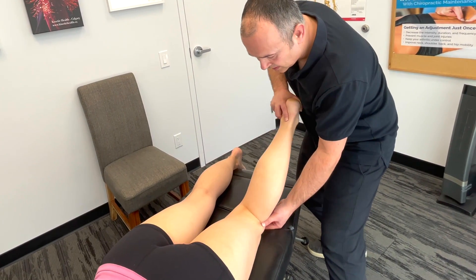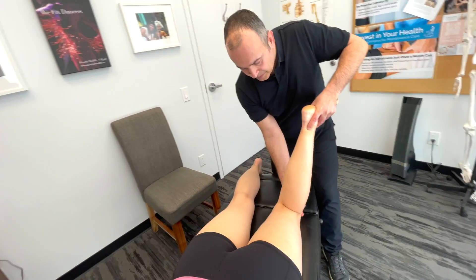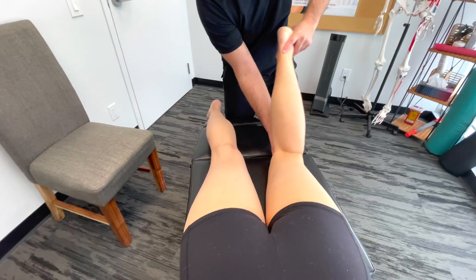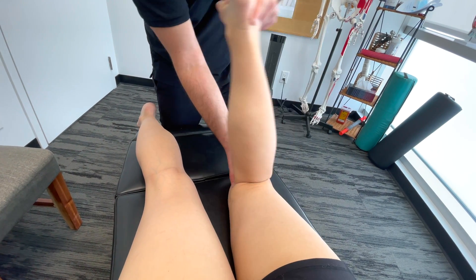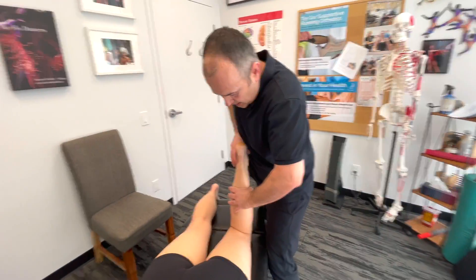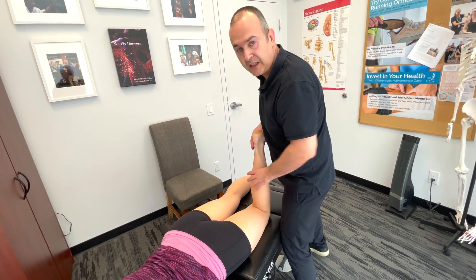Going to the inside, I'm going to do the same idea — palpate and come this way. Sometimes I'll also just put pressure into the joint and just externally and internally rotate the tibia to see if that elicits any discomfort.